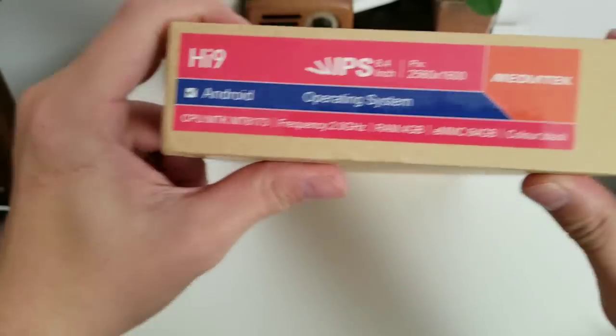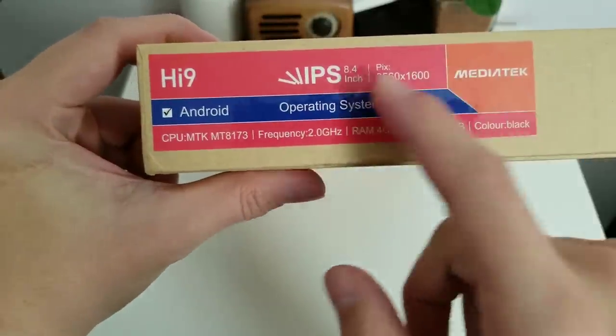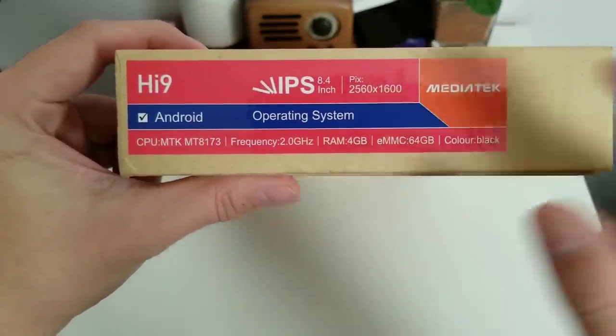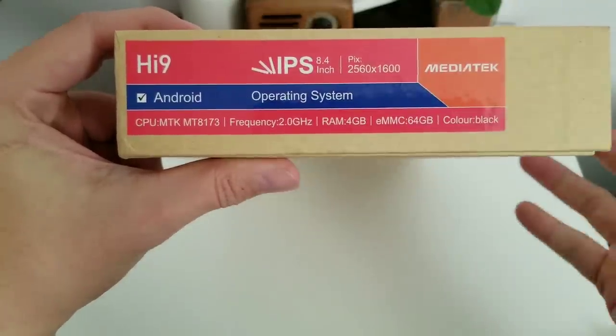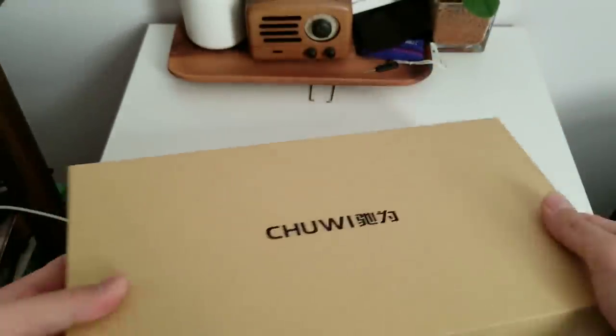So I'm excited to test this out. This is the Chuwi Hi9 — it's an Android tablet with an 8.4-inch display, but with a 2560x1600 resolution. That's very high for a screen that's only 8.4 inches. You can see the specs here, so let's just get to the unboxing.